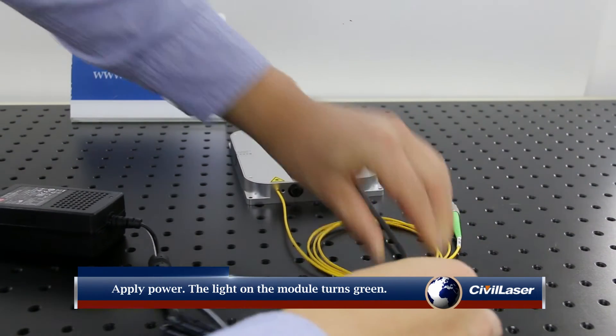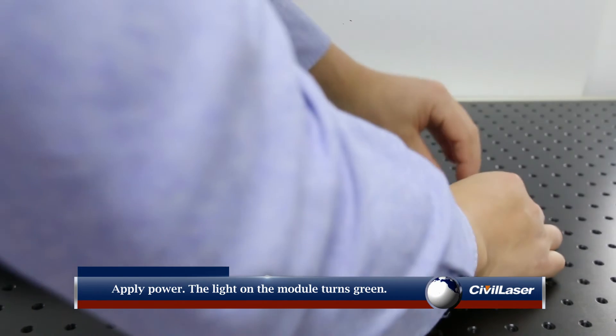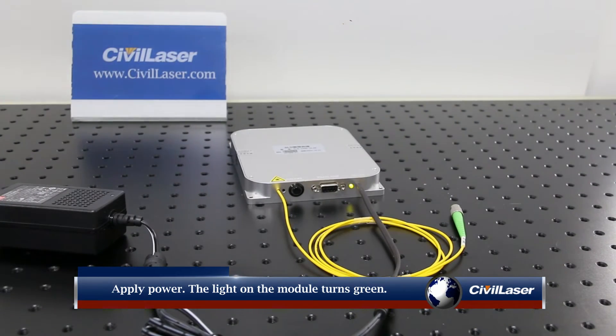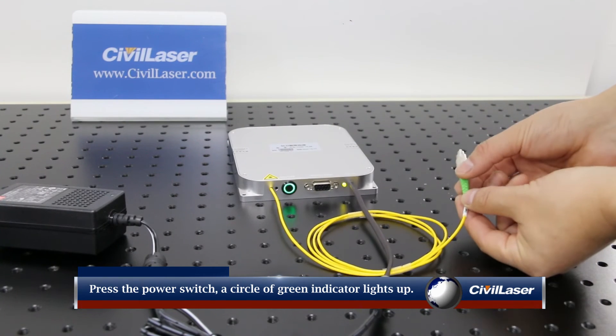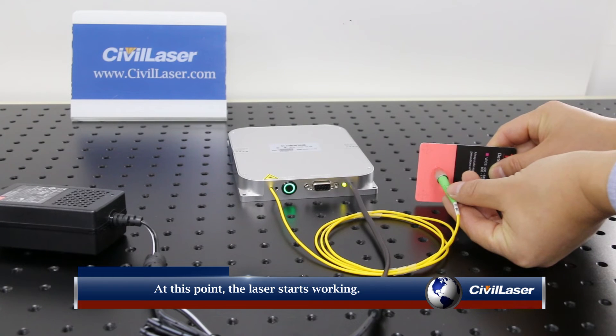Apply power — the light on the module turns green. Press the power switch and a circle of green indicator lights appears beside the button. At this point the laser starts working.